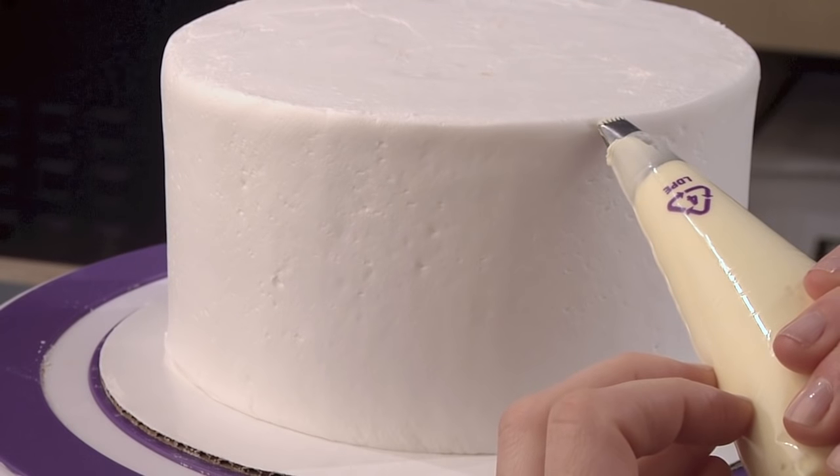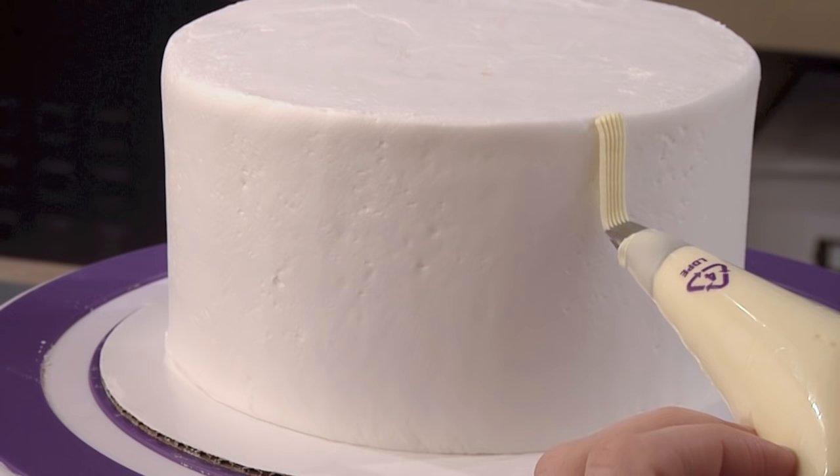Start with your decorating bag at a 45-degree angle with your tip lightly touching the cake. Begin to squeeze, allowing the icing to attach to the surface, and pipe a vertical line.